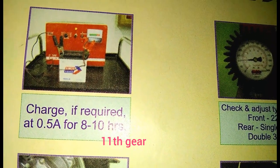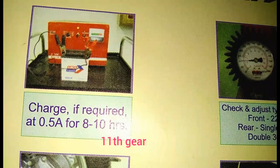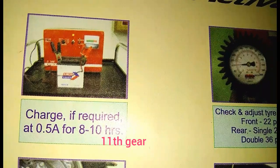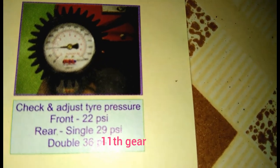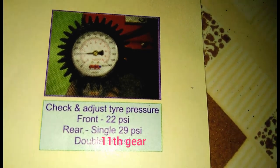Check and charge the battery if required — at 0.5 ampere power, 8 to 10 volts. After charging, check and adjust the air pressure. Tire air pressure front is recommended for the scooter.